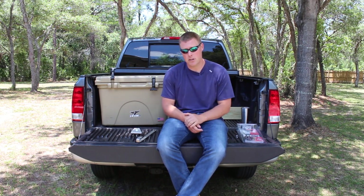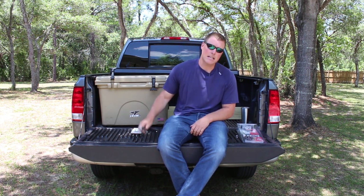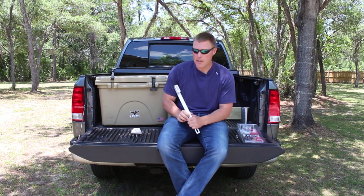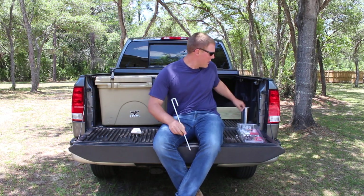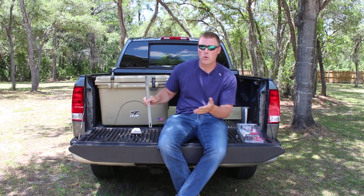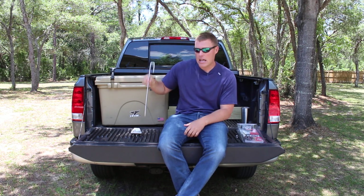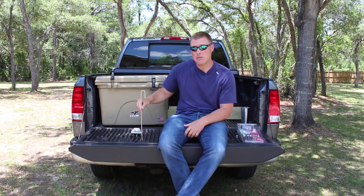We have a full write-up of all the different locks for coolers on coolersonsale.com — I'll link to that in the description below. But for today we are going to be installing one of our favorite systems: the Deny lock. It's different than a cable lock, which would just run through a cleat. This actually secures to your truck bed, your UTV, your four-wheeler, wherever you're going to be keeping your cooler — and not only does it lock it to the truck bed, it keeps it from sliding around.